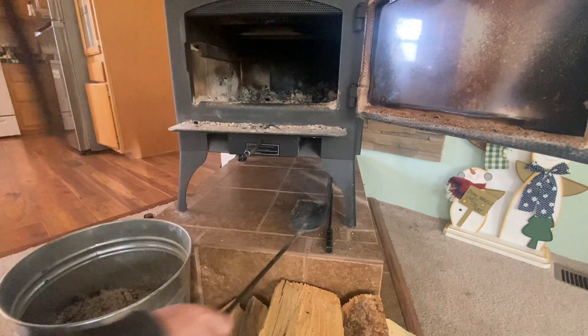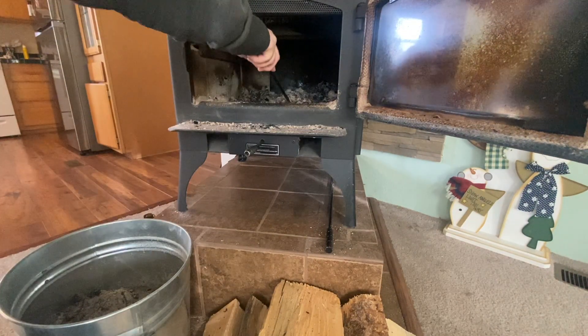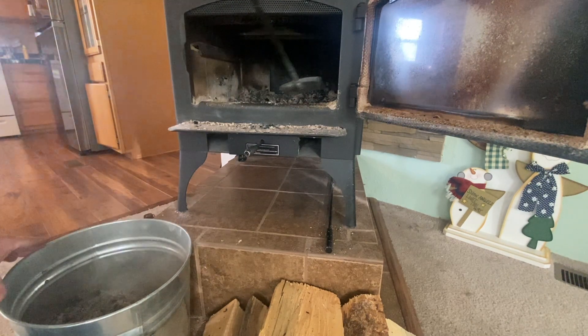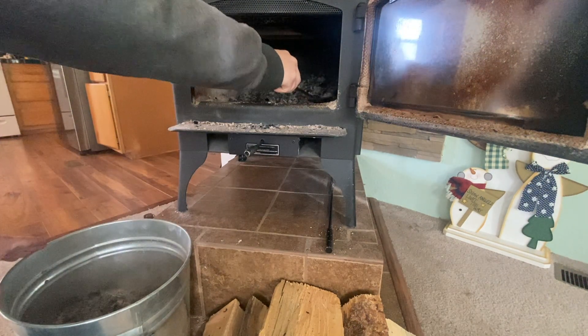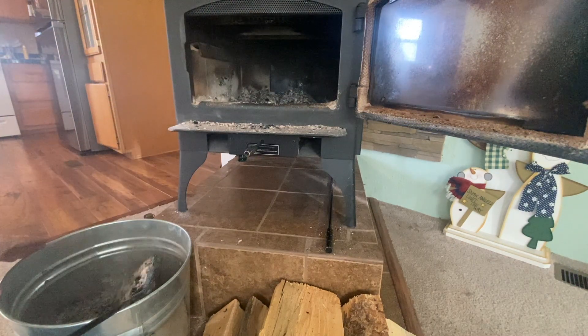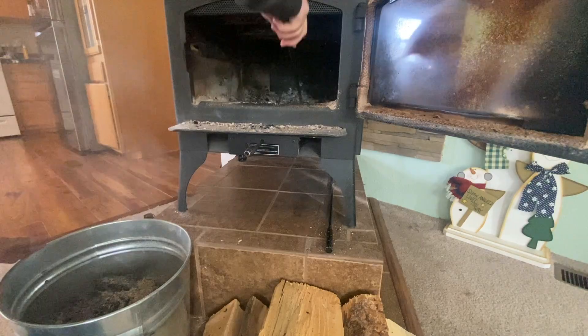So how do you clean out your wood stove? First and foremost, never ever use a vacuum. Only use a fireplace shovel, and scoop those ashes into a metal bin. I've seen embers in my fireplace last up to 12 hours after the last fire cooled down. I've also scooped ashes into a metal bin and hours later that bin was hot to the touch, even though I didn't see any embers. If you need recommendations on a metal bin or fireplace tools, check the links in the description below.